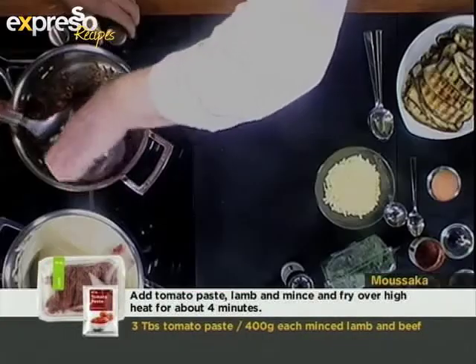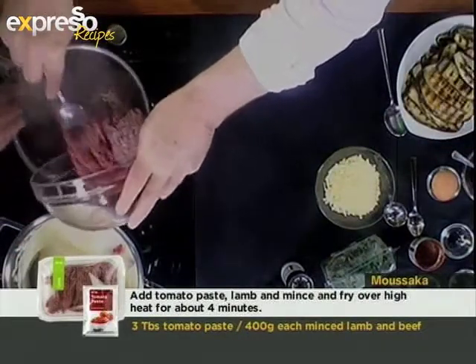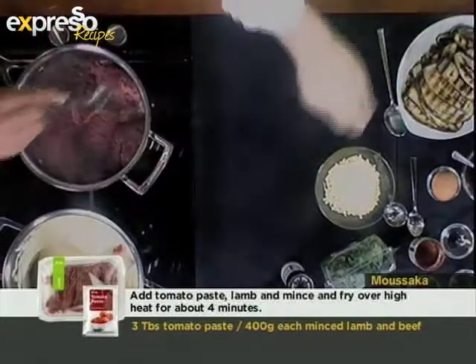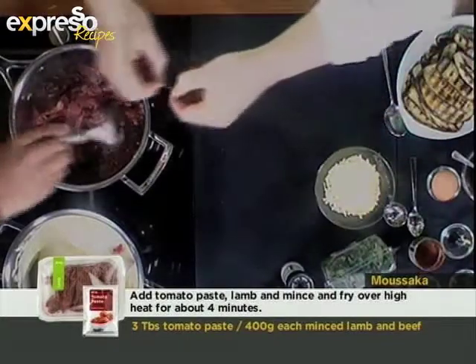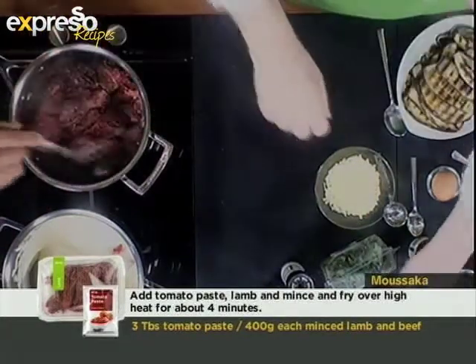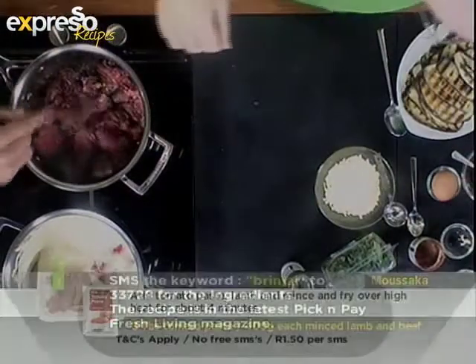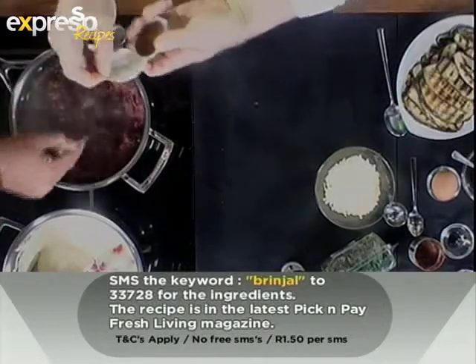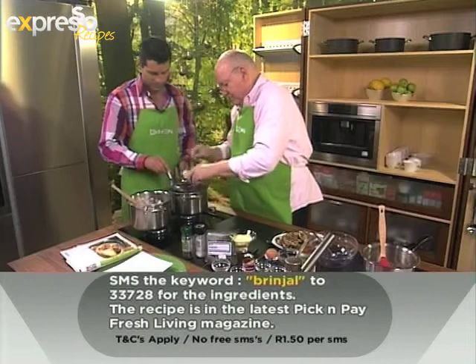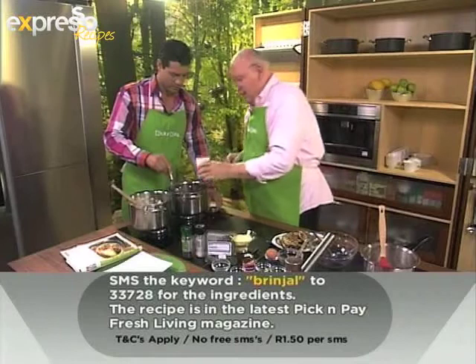And we can add some red wine. Then we can add our beef mince — just mix that up together. It's quite a few small ingredients that you need for this dish but it's very easy. If you'd like this recipe, just SMS the keyword BRINYAL to 33728 and you can have everything on your phone. Add some nice beef stock there and some canned peeled tomatoes.